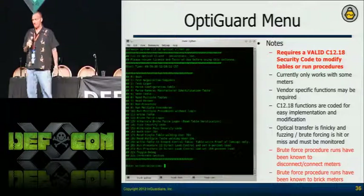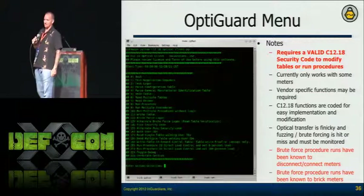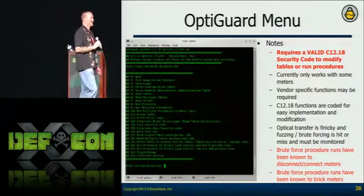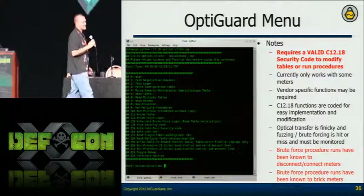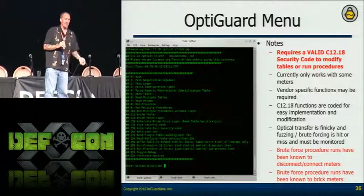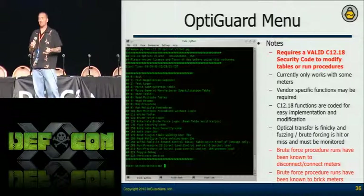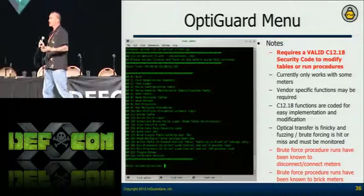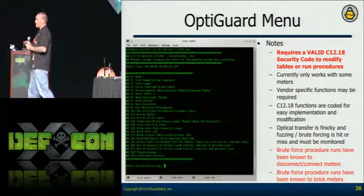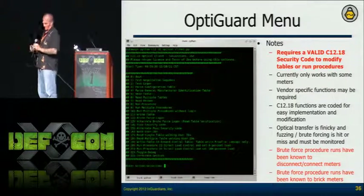I called everybody at InGuardians and made them listen to the clunk. Now we're showing that we can do this without manufacturer software. Criminals can develop it as well. But what's great is now we have an assessment tool to generate that data and do those types of things so they can start looking for it. One meter manufacturer found out that if I ran all the procedures at the same time, the meter started acting funny and eventually showed 'uncalibrated' on the display — utilities can't fix that, you have to send it back to the vendor. So I have the security code and I can brick your meter.